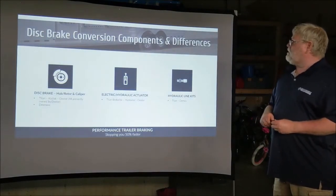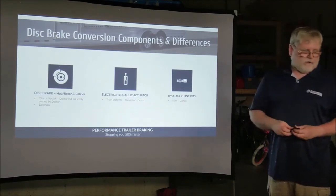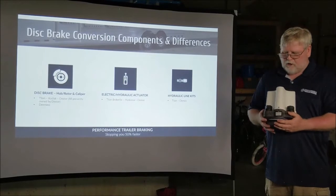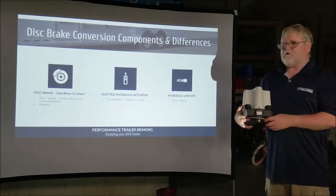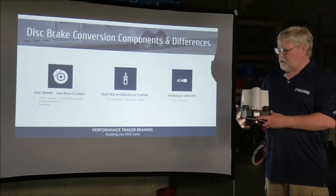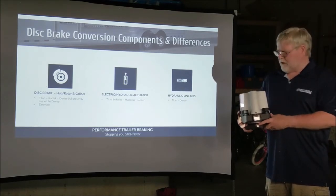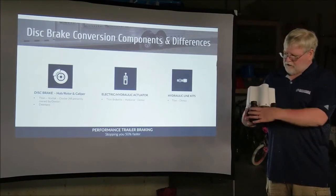Let's talk about the components. The main part of the system is the actuator — it is basically an electric operation which is operating a hydraulic pump. You put your foot on the brake and you're sending a signal to this actuator that then pumps the hydraulic fluid back to your four tires where the calipers are. This is the actuator — it's a dual reservoir actuator.